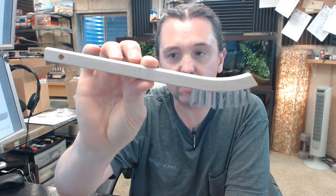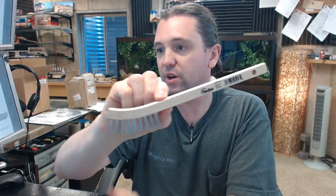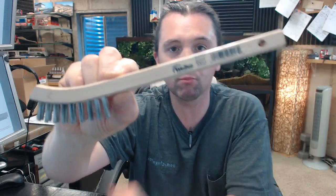Hello, my name is Rich Howard, owner of Architectural Builder Supply. This video is to bring you a closer look at the Wheeler 95013 small hand scratch brush.